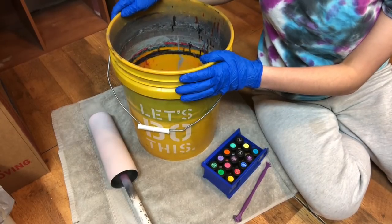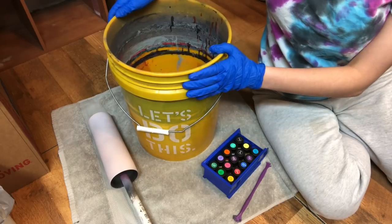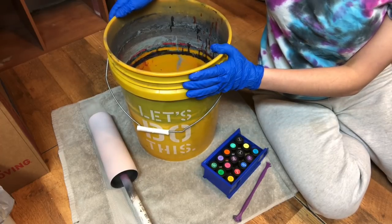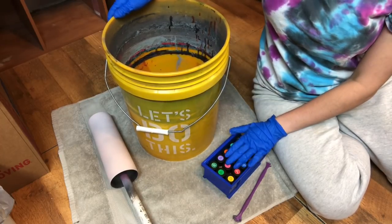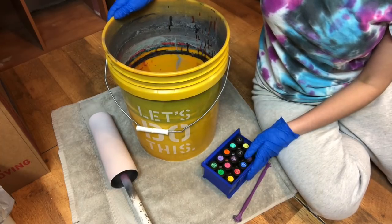Hi everyone, it's Leela from Miss Kiss Creations. Welcome back to my channel. Today's tumbler is going to be a Hydro Dip tumbler using Easy Marble. I'm going to go through the materials, where I purchased the products from, and then we'll get started.